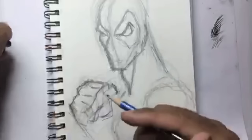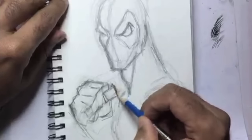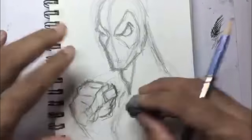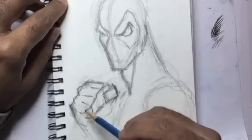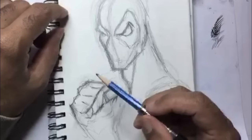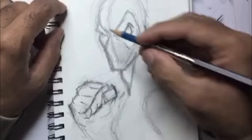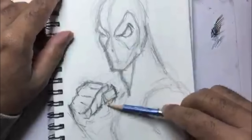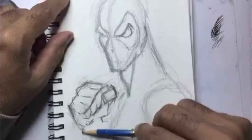Then I put the cushiony butt part of the palms down below. I get my kneaded eraser and kind of clean that up. A lot of times my pencil smudges really get in the way and I don't even know what I'm drawing because I have so many lines. Next I go ahead and put the finger separation in there and define the bottom part of the hand some more.